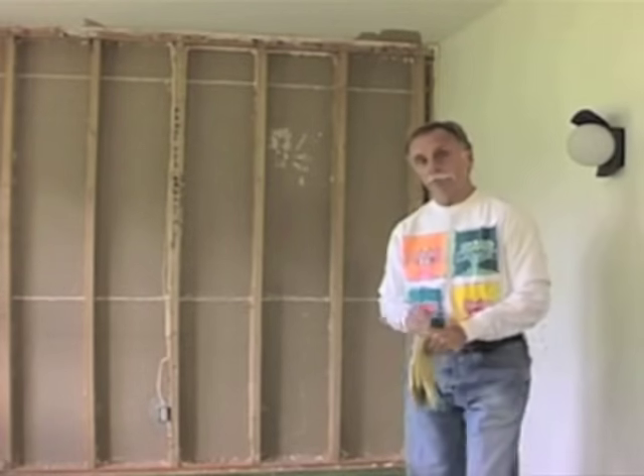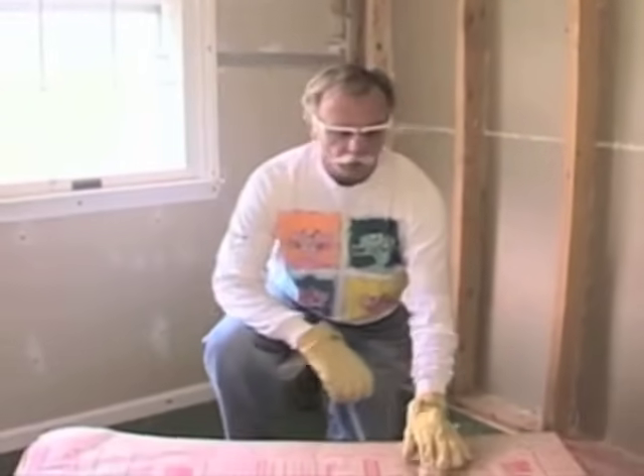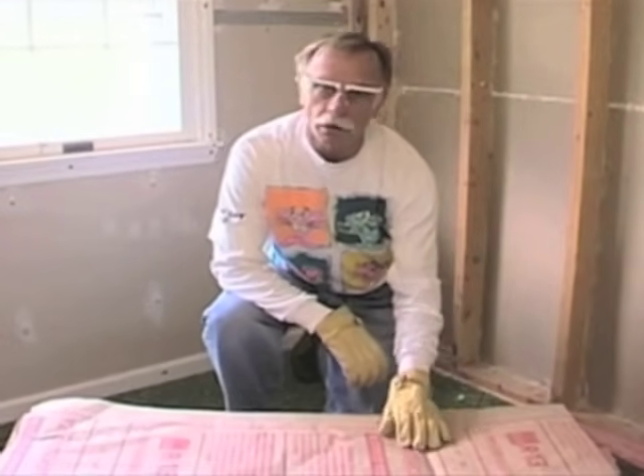And remember, the homeowner has to live with any mistakes forever. We've got some R13 fast bats here that are a little bit too short for the cavity, so let's install them the right way and the wrong way.